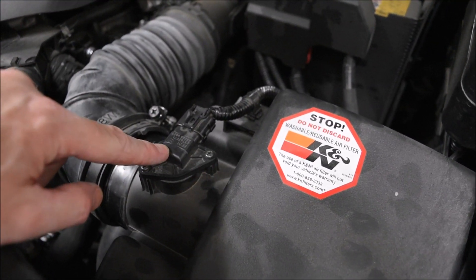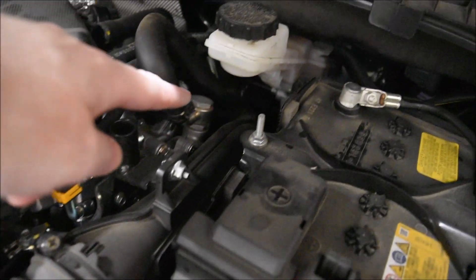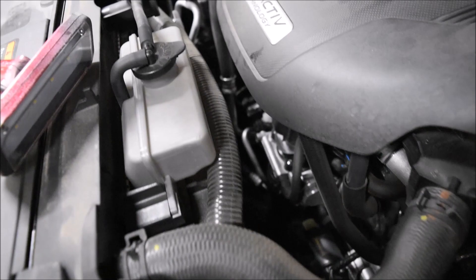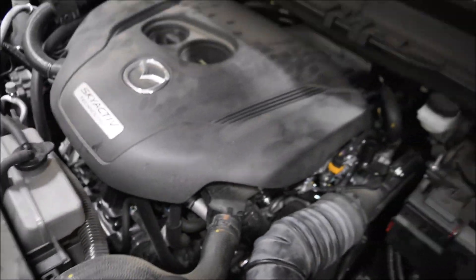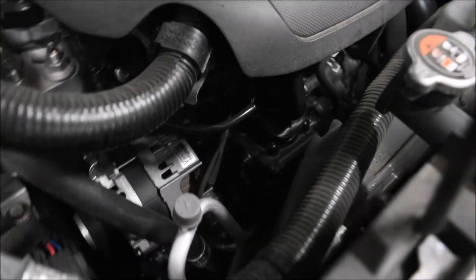Do not spray it on your mass airflow sensor or you'll be buying a new one. This goes back through the turbo, down to the bottom, through the intercooler, back up, and eventually through the throttle body, which is down there.